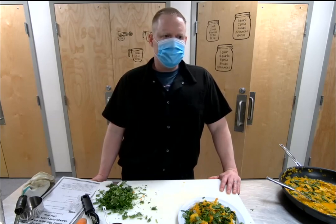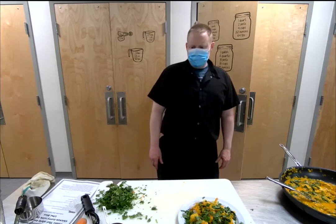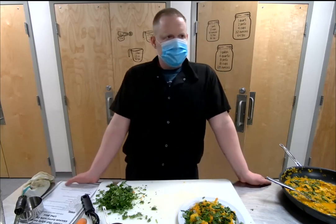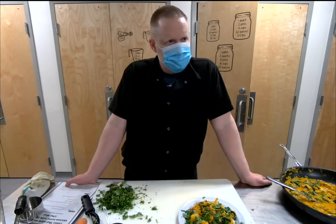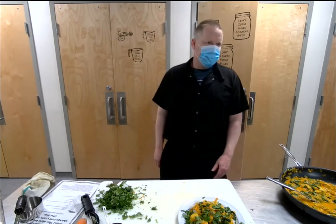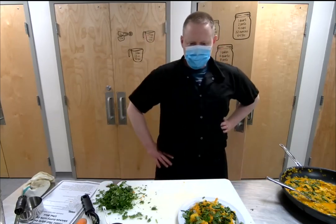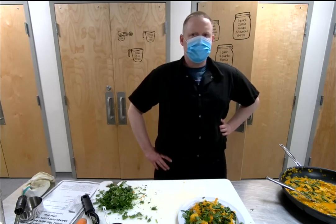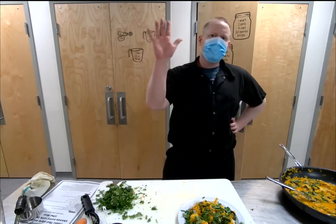citymarket.coop/virtual-classes — I put it in the chat box as well. The biscuit making video and arroz con pollo are all up there. People cooking along say theirs tastes great — fantastic! All right, we're going to go ahead and end the event. Thank you everybody so much, enjoy the rest of your week. Thanks, bye!